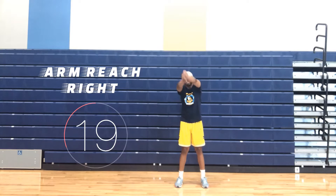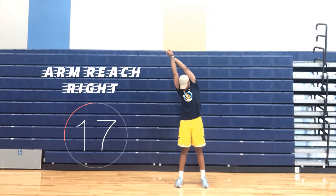Arm reach right. One, lock your hands and your fingers. Two, reach your arms up towards the ceiling and keep them straight above your shoulders. And three, hold and lean towards your right side.